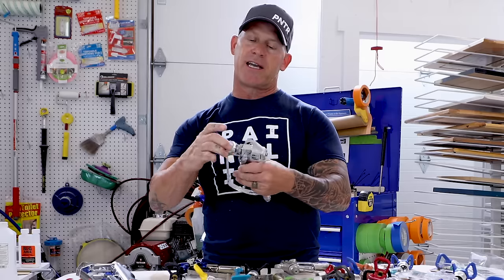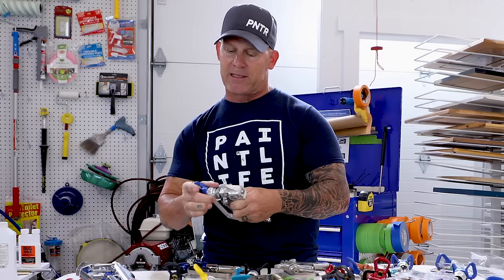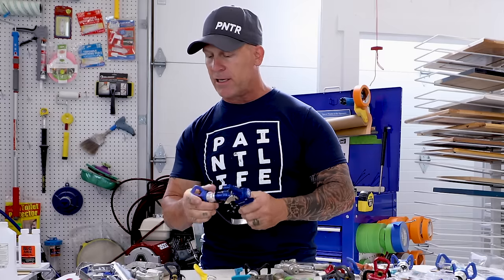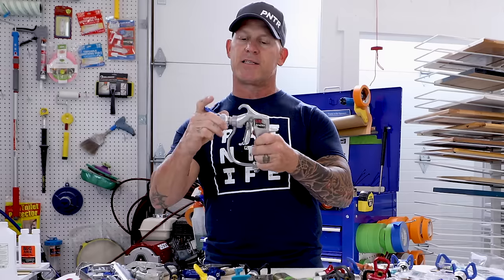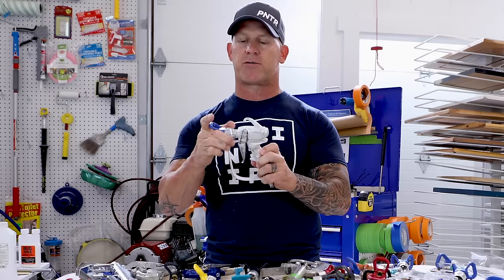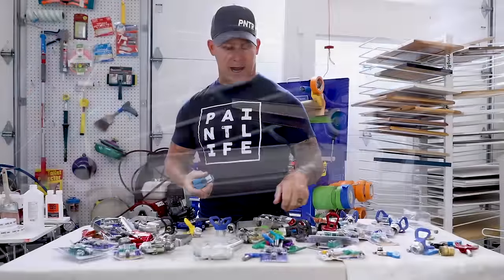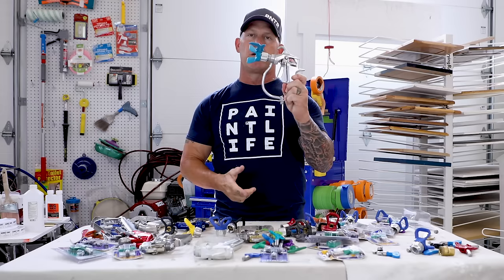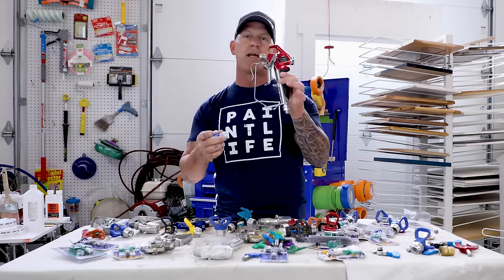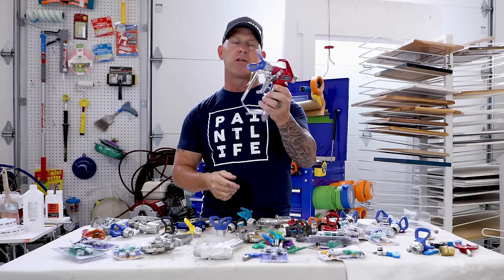All these guns are 11/16-inch and all the guards are 11/16-inch, so any guard can go on any gun. I can take this Graco Rack X guard and screw it onto a Titan gun, a SprayTech gun, a Titan LX80 gun, or a Tri-Tech gun — they're completely compatible. You can take any guard from any brand and it will screw onto any gun.